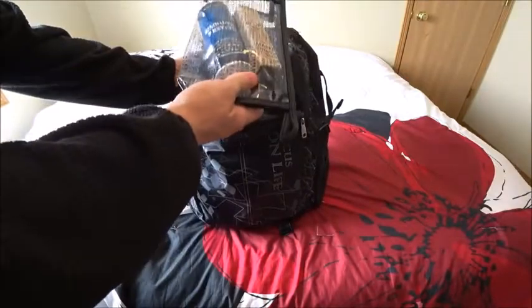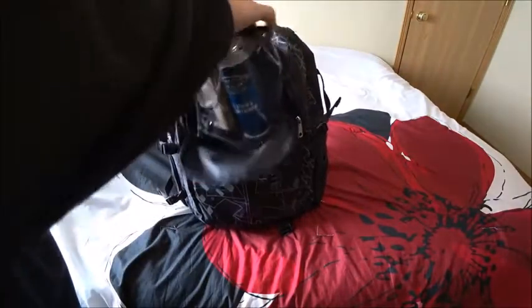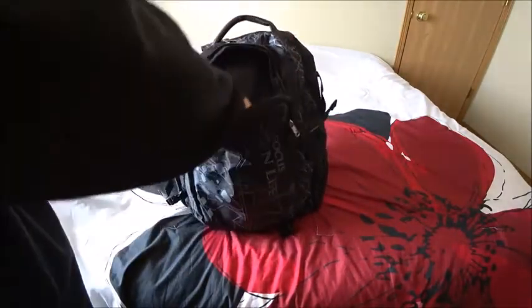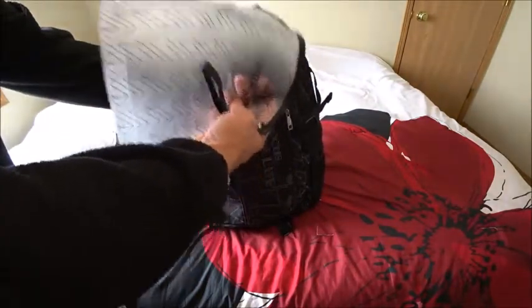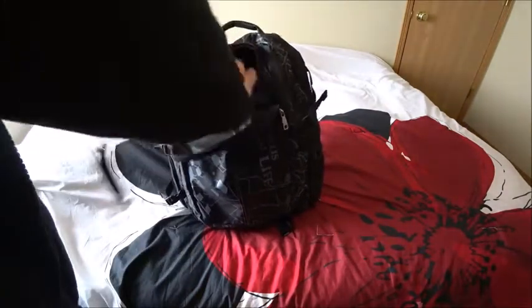Opening the front pocket, I'll show you how I have this packed. It comes with two little pouches. This one I have my shoe cleaner in, because I like to keep my shoes pretty clean. And you have this one here for like your shaver, things like that — that's how I'd have that packed if I was going on a trip.